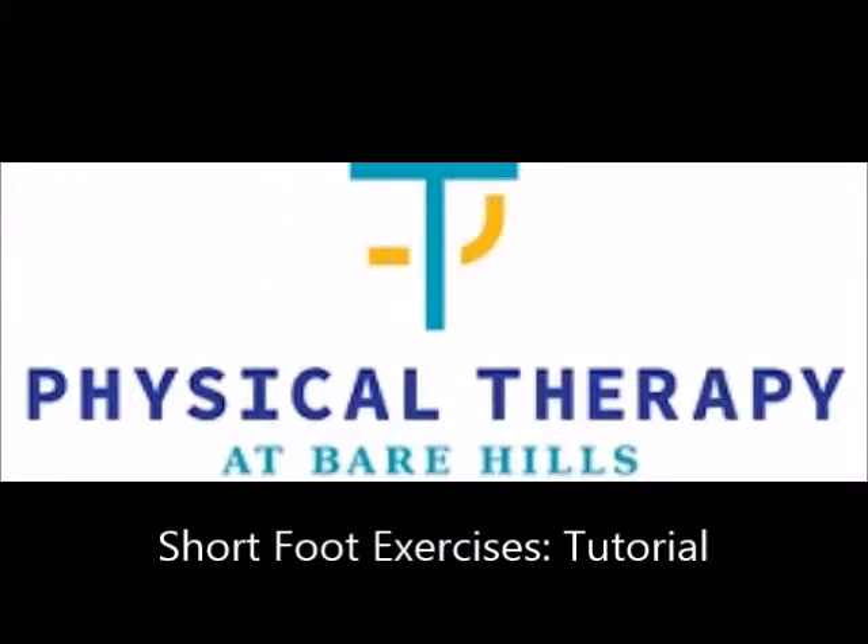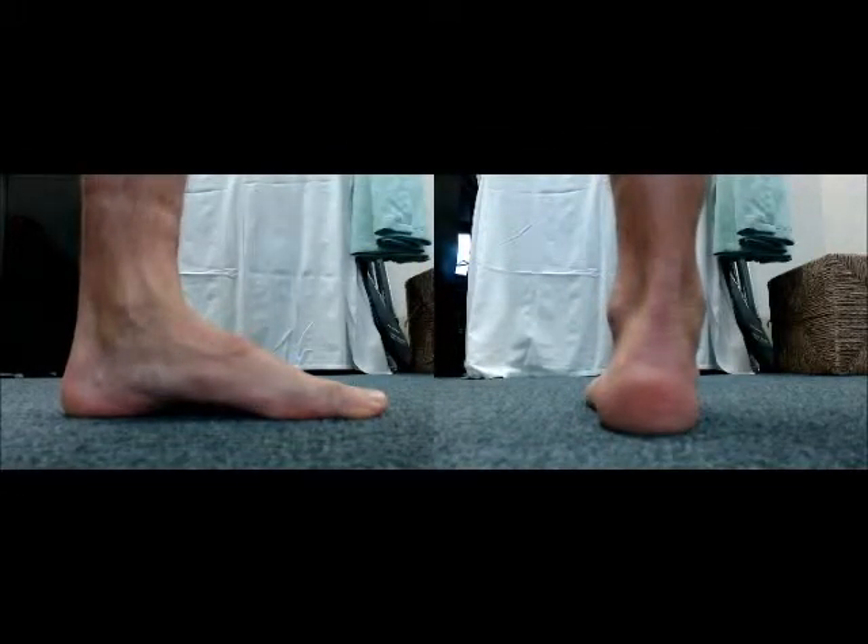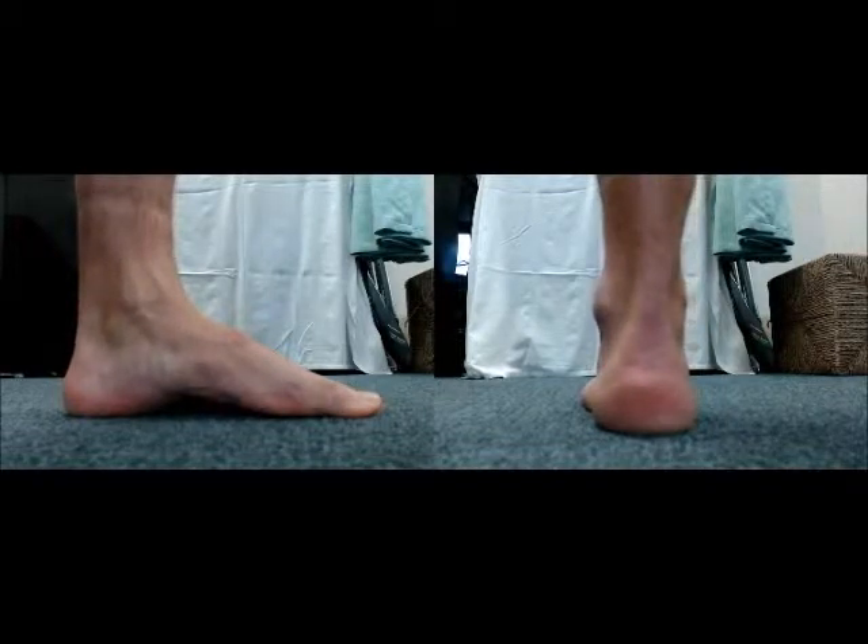This is a short foot exercise tutorial provided by Physical Therapy at Bayer Hills. Short foot exercises are a key set of exercises in strengthening the intrinsic muscles of the foot. By strengthening the muscles, you are establishing a more stable base of support for the legs, hips, and low back.